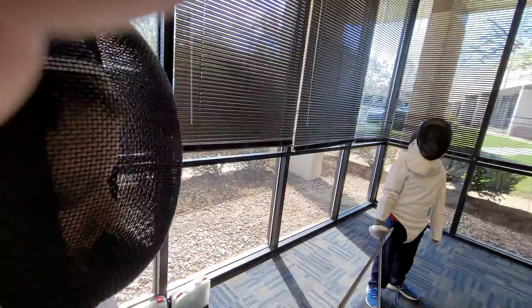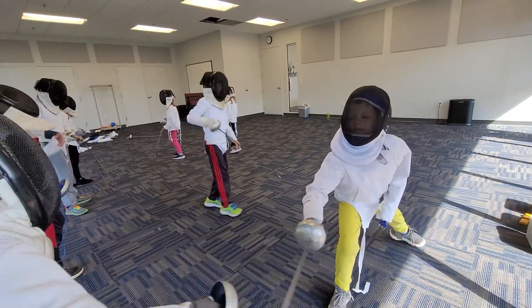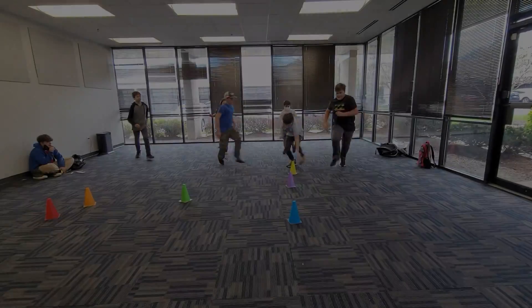You have to parry with your blade, not with your arm. Excellent — see, good, good, good.